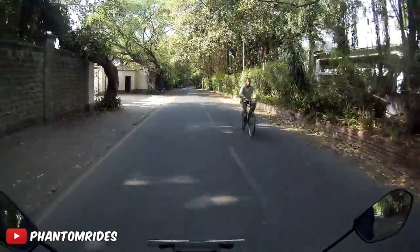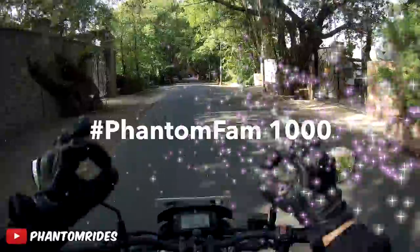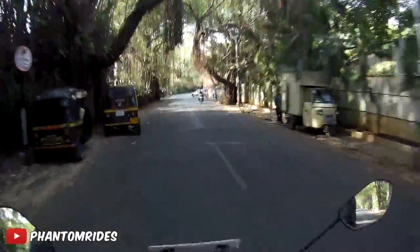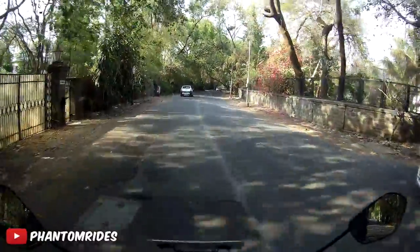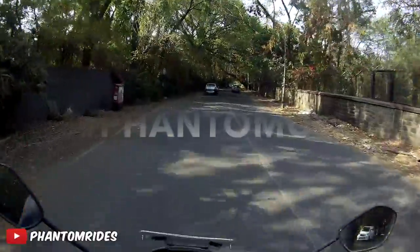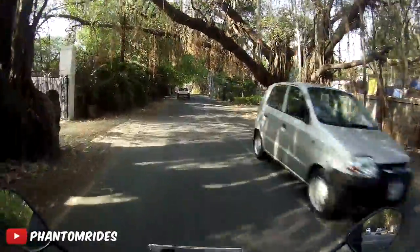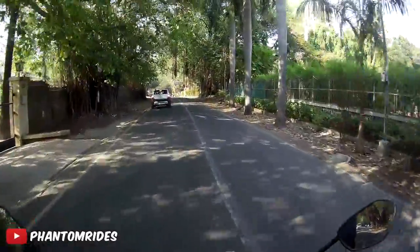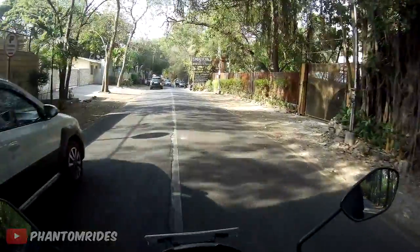Thank you guys so much for 1,000 subscribers! Welcome to all the new subscribers. If you've been here since the first 100, go below and type 'the real OG Phantom OG' in the comments. Really, thank you guys for all the support — let's jump into today's topic.